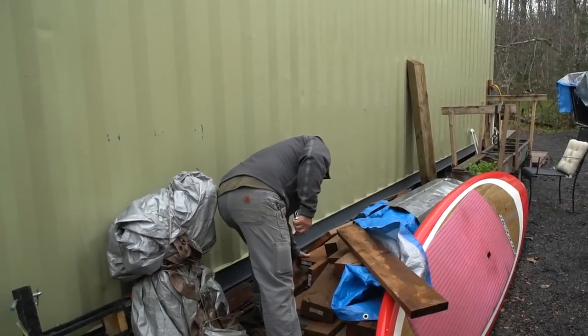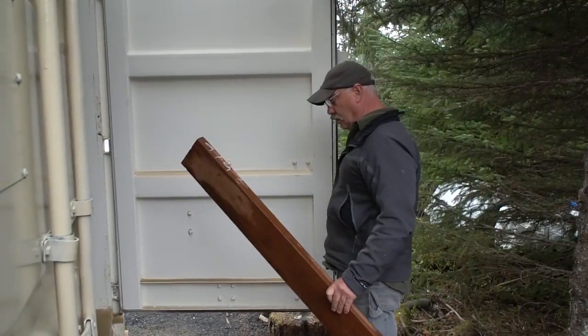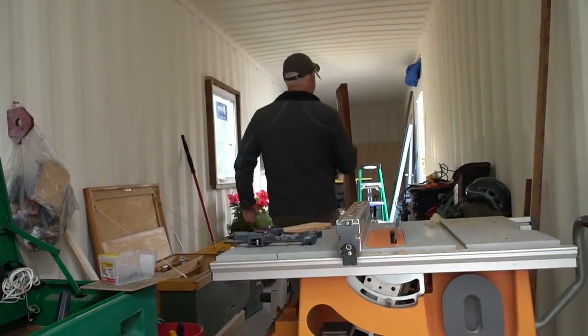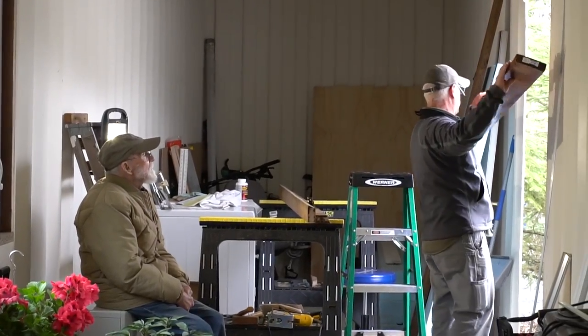This is our scrap pile. A construction company ends up with short pieces they can't put to use. Did you find one? Yeah, all right, that looks fine. That'll work great.